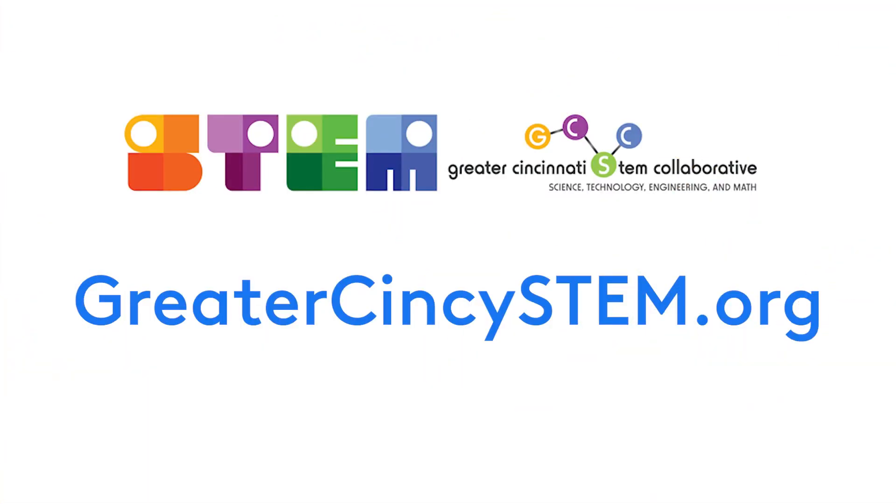Goodbye! Thanks for watching! This video was produced in partnership with the Greater Cincinnati STEM Collaborative. For more STEM activities, visit greatercincistem.org.